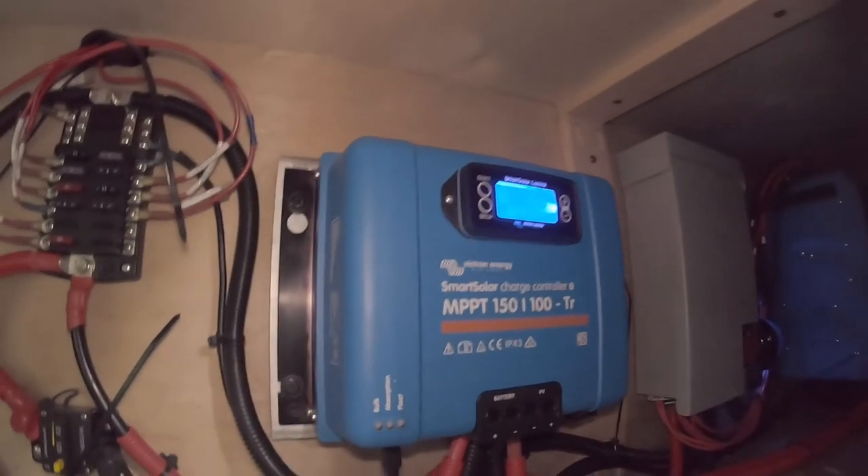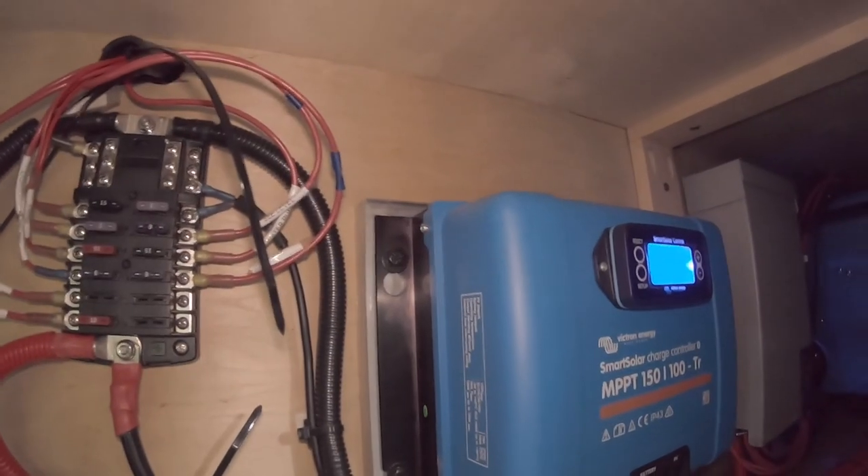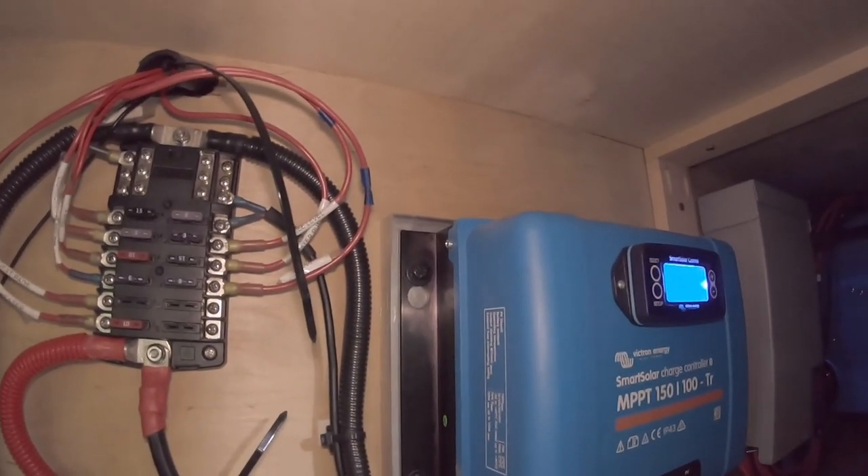I put an aluminum block behind the solar charge controller to help isolate the heat from the wood and also to dissipate some heat off the back — it has little cooling fins. With the cabinet doors closed, the fans just help with circulation. We're getting there — or actually we're already here, just improving on what we have. Thank you for watching, liking, subscribing, and commenting. If you've been watching from the very beginning I appreciate you — keep improving on improving. Peace!